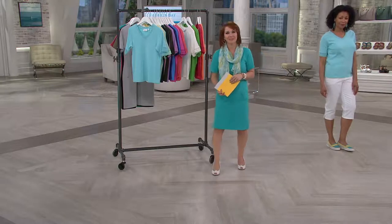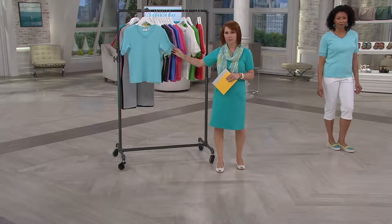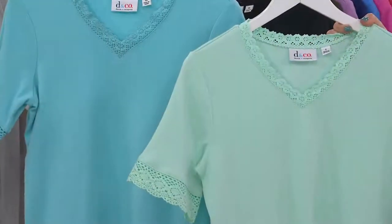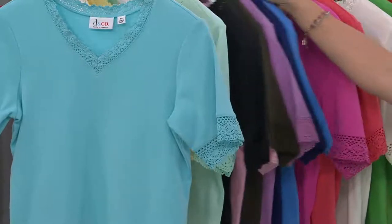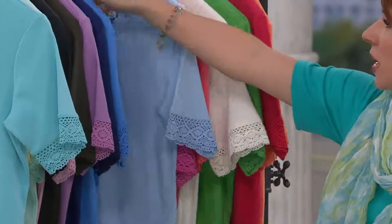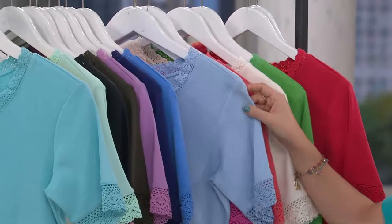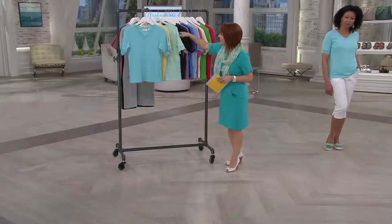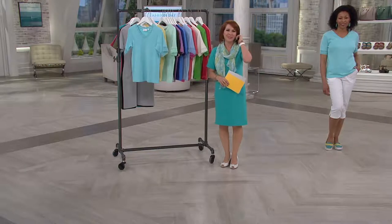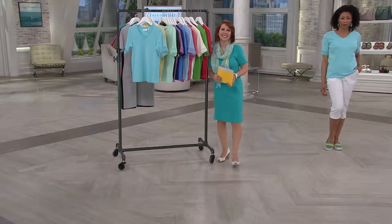What color did you pick in this top with the little crochet trim? She picked the pale green and the pale blue, so she got two of them. The host confirms the colors on camera — the light green and the pale blue. Those are beautiful selections. And the light green is confirmed: a pretty, soft color. Thank you, Judy — we're so glad we had these wonderful colors for you today. Enjoy replenishing your wardrobe. Have a wonderful day.